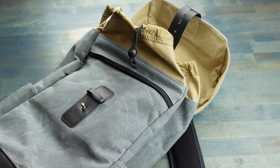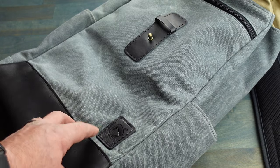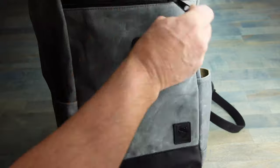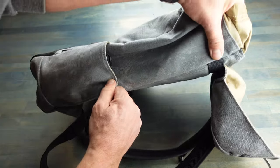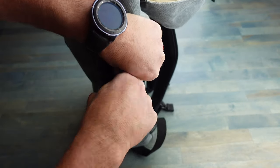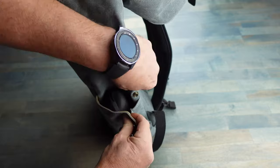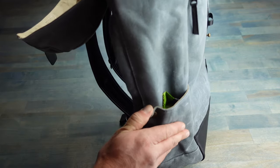This rucksack is made in the USA and comes with a lifetime warranty. There's a zipper for easy access and whatever you would want to contain in there. Outside pockets with a snap — open that up, stuff anything that you need in there, and easily snap it right back up. You have two of those pockets, one on each side.